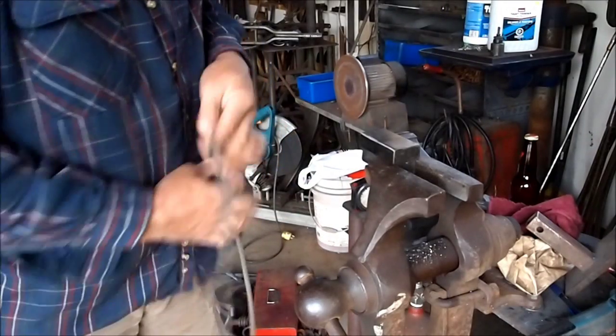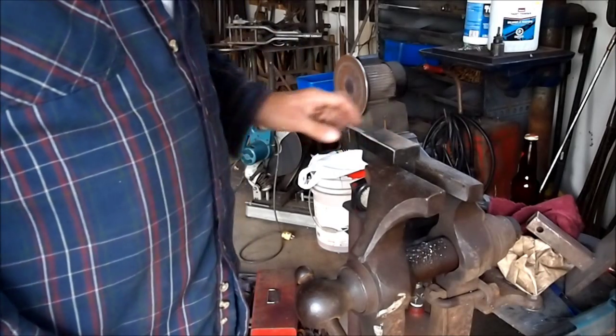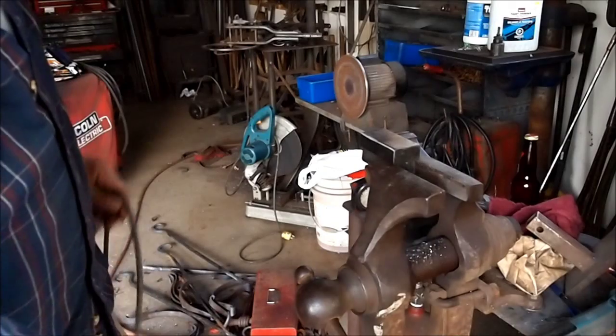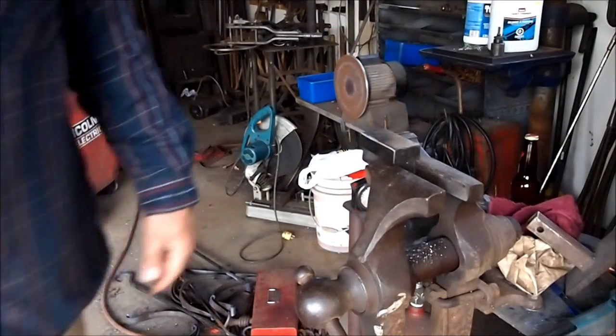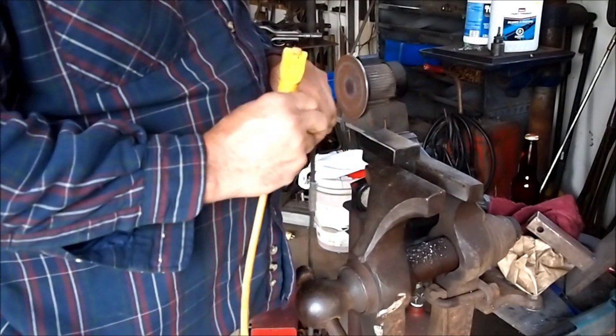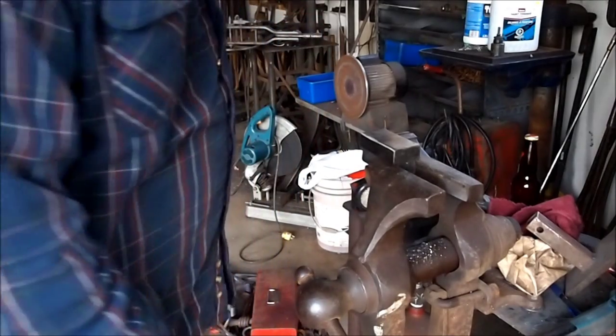My next thing — these are dies out of the power hammer. What I've got to do is round them up on one side so I can do fullering work on one side and have a flat die on one side and a fuller die on the other. And this is my solar line so I'm going to run that off solar power too.